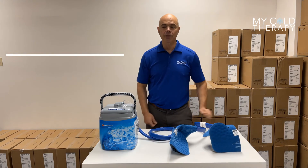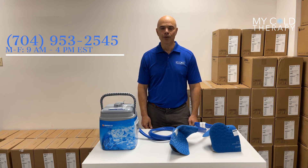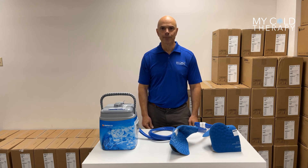If you have any further questions, please give us a call at 704-953-2545, or visit us at MyColdTherapy.com. Thank you.